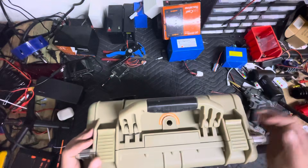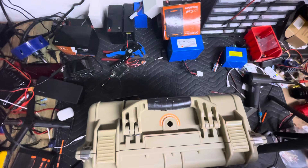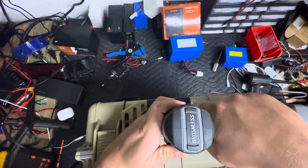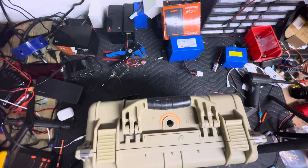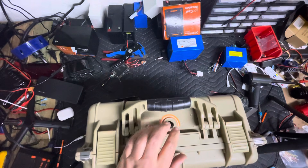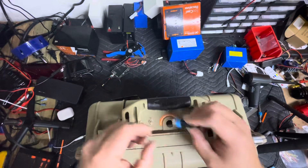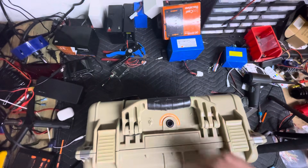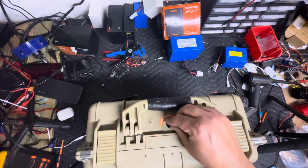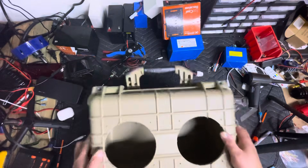Now that we have that drilled out, we can go ahead and grab a bigger step bit that I actually use for my switches and we're going to drill out to the appropriate size. If you're new to this, check in between every step — get your switch and it fits perfect. Now I can go ahead and mount that, put the locking nut on, and tighten it down.